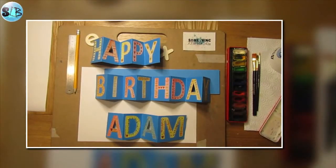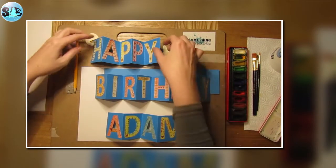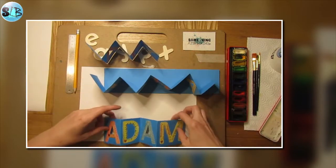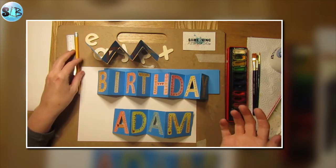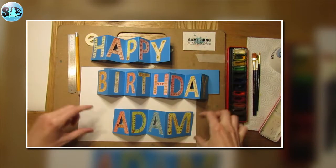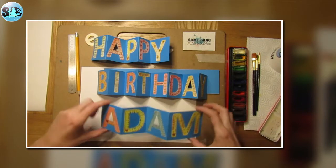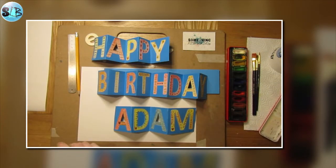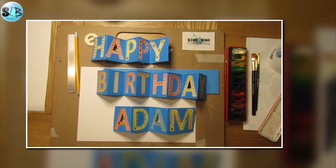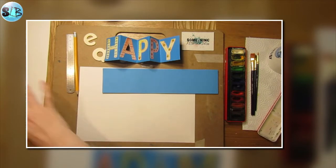Hopefully you've got everything you now need. Here's my example, which is a little birthday card and it stands up like this. You could do anything really — one for Father's Day, one that just said hello, or one with somebody's name like this birthday card I made for Adam. You could even do one for Merry Christmas. I'm going to use the word 'happy' for my example.